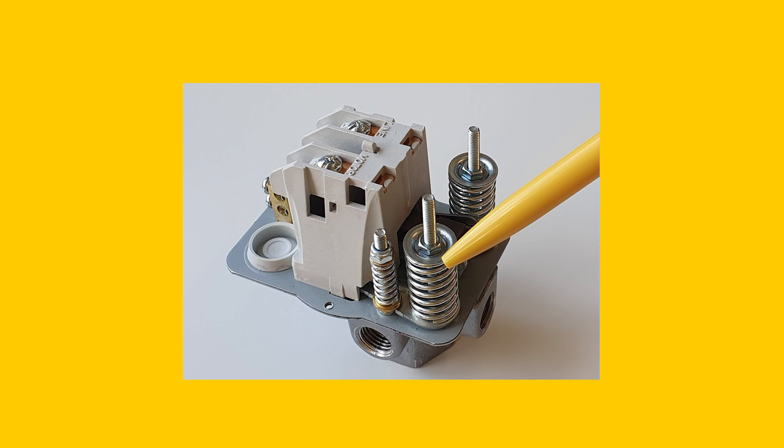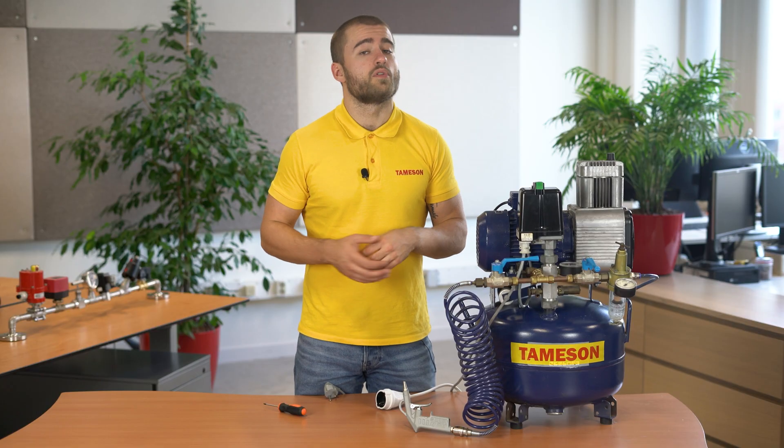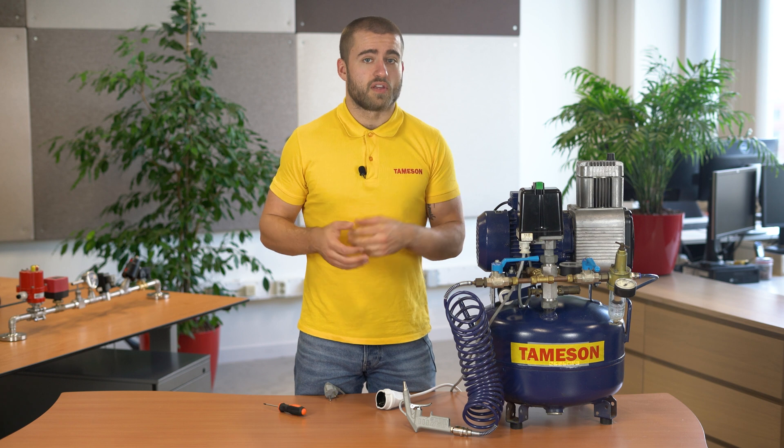Please note that some pressure switches have three springs — two for the switch-on pressure and one for the pressure difference — so you have to set it in a slightly different way, but the principles still remain the same. If you have any questions about setting up your pressure switch, please contact me or anyone else from Tameson.